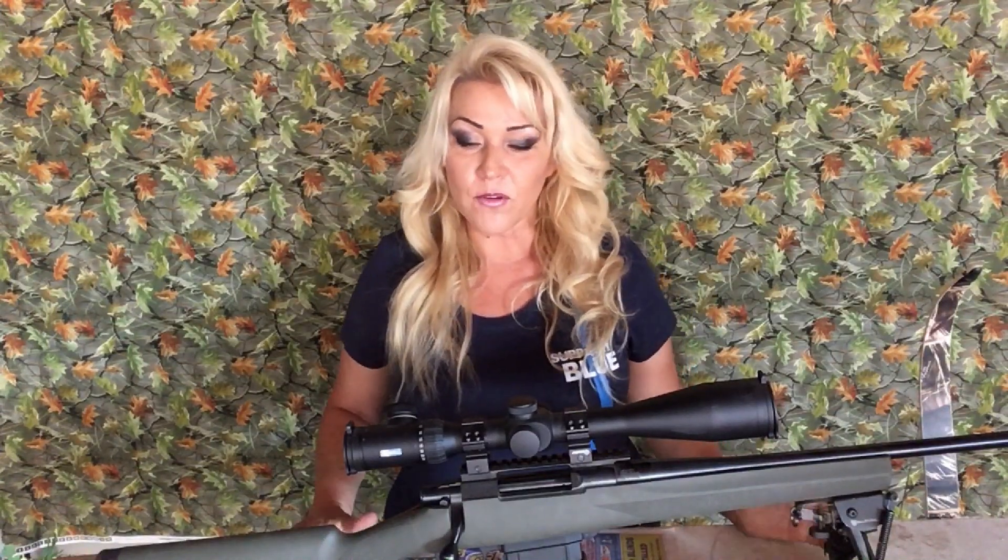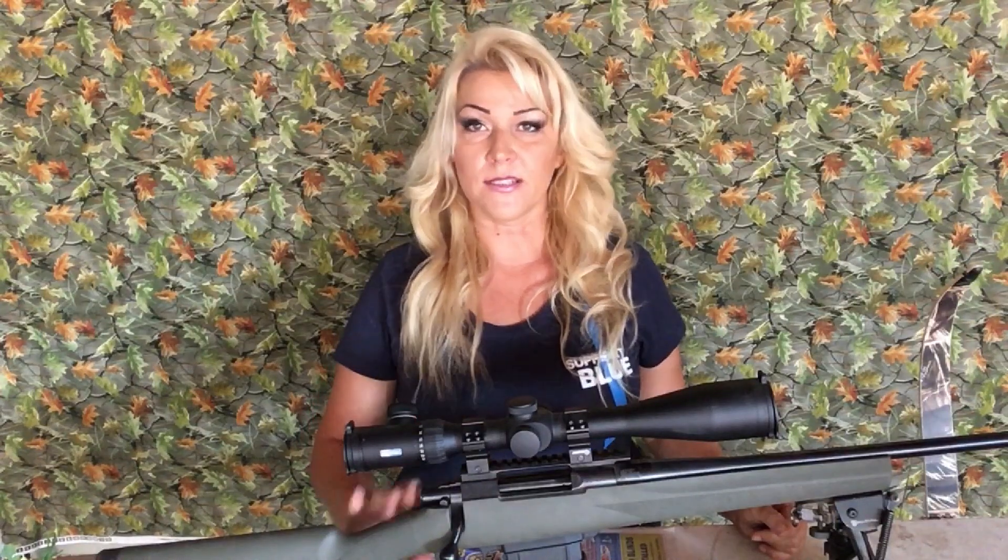Hi everyone. Thank you so much for coming back to my channel. In this video, I'm going to show you how to camouflage the scope on your hunting rifle.